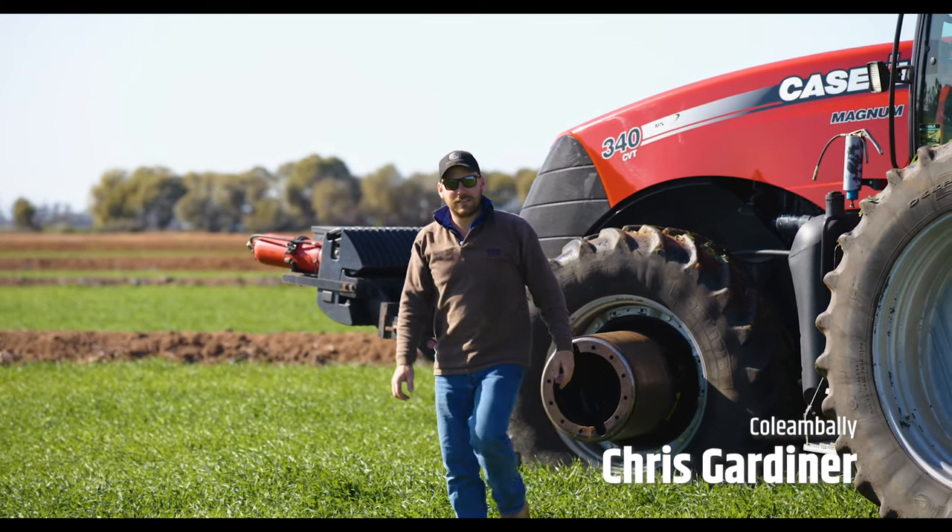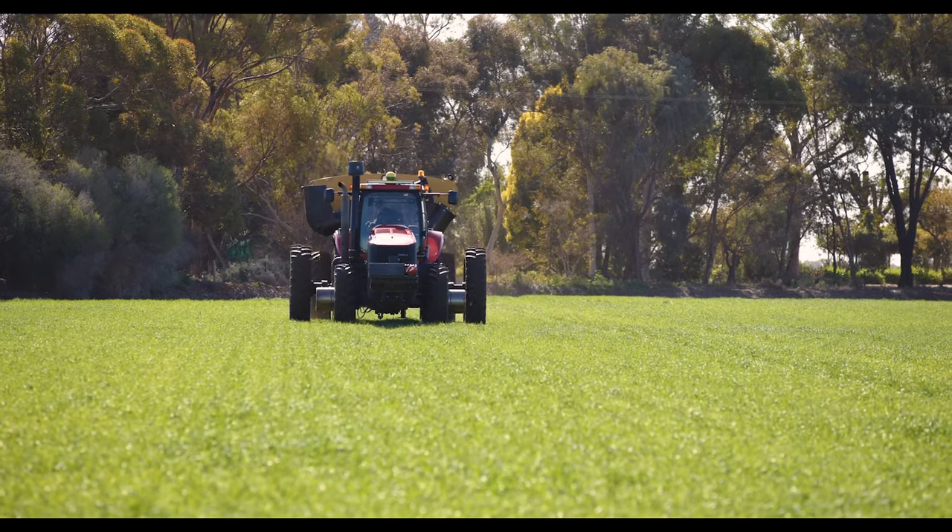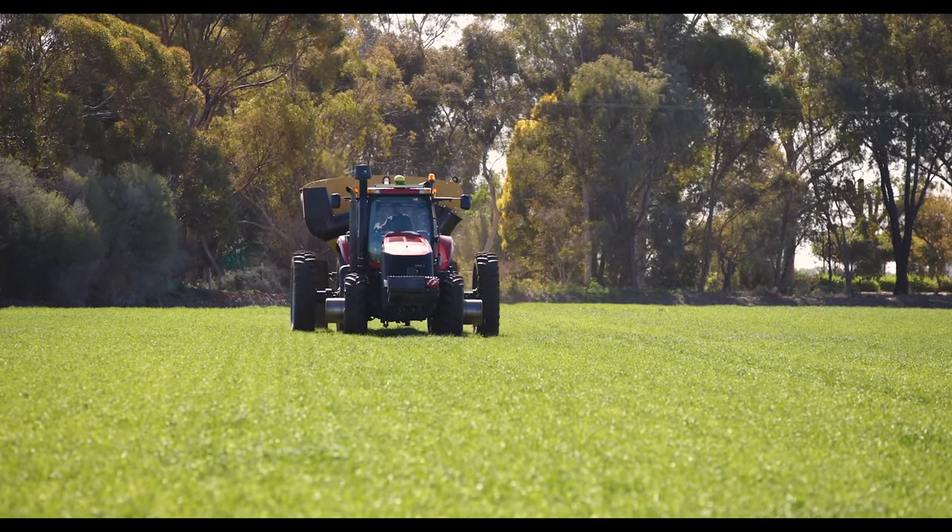I'm Chris Gardner, we're out at Collie Ambley, run a couple of rice farms here, converted to row crop, predominantly cotton with a wheat barley rotation.